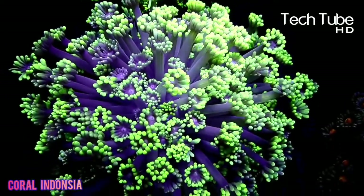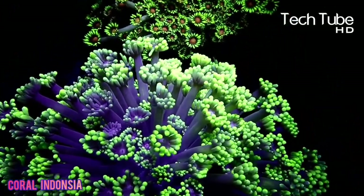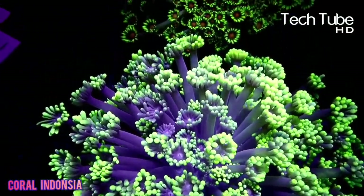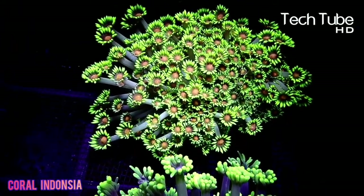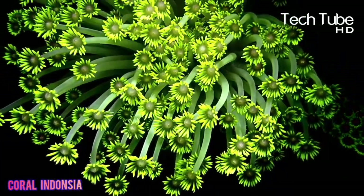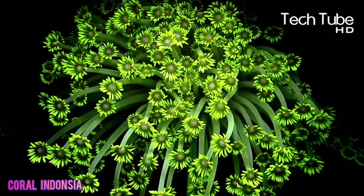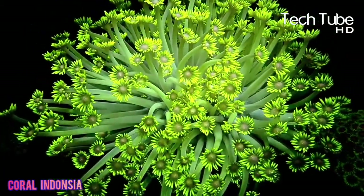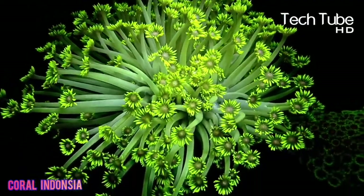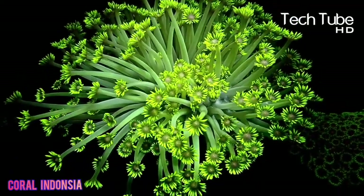Goniopora coral belongs to the family Poritidae, which includes the genus Porites, a well-known small polyp stony coral that many hobbyists have successfully grown and propagated. Despite its taxonomic affinity with small polyp Porites, many Goniopora species have large polyps that can greatly extend themselves, forming long tube shapes with flower-like tentacles at their tips. The most familiar species to aquarists are the large long-polyped G. stokesi and G. lobata, the most commonly imported species.